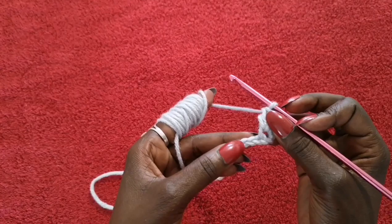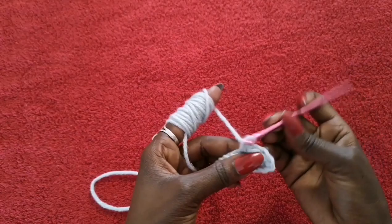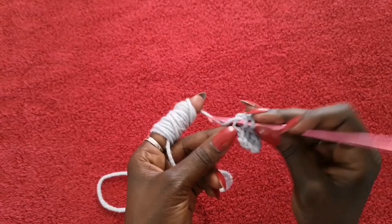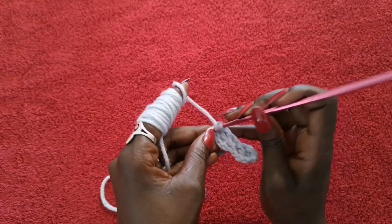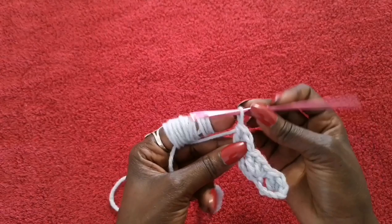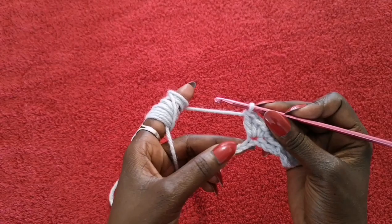So that's our first leaf. Then you're going to skip the chain where the hook is coming through, skip this and this, and in the third one here you're going to do a single crochet, and then two double crochets in the same space — one and two. Again, skip two and go into the third: single crochet and then two double crochets in the same space, one and two. So this is how your work should look so far — there are three leaves done.